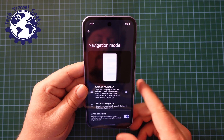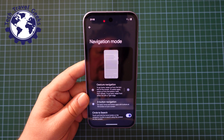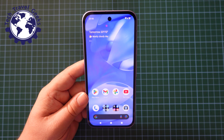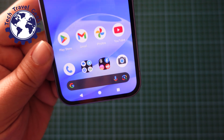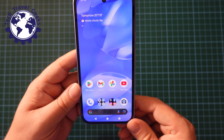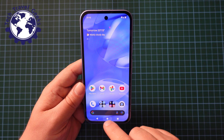Once you've clicked on navigation mode, you'll be given the option of gesture navigation or three button navigation. In this case I've selected three button navigation and you'll see that you have the three buttons — classic Google Android navigation system, three soft buttons on the screen.